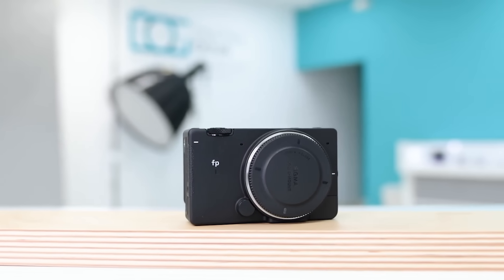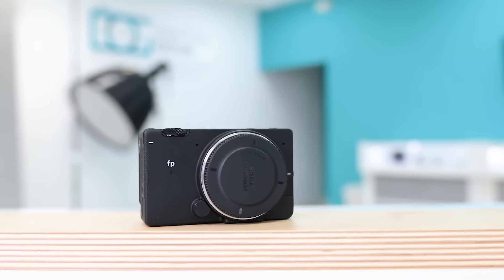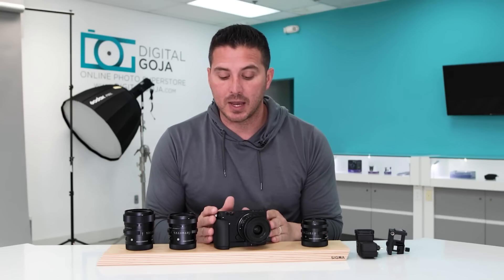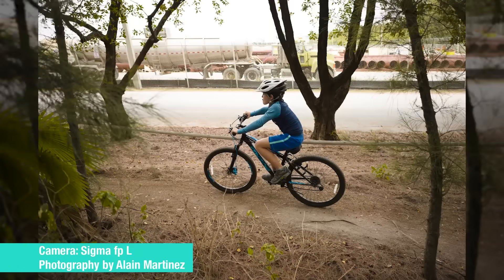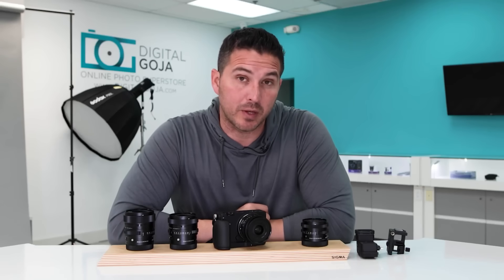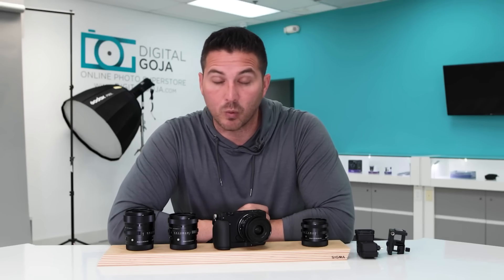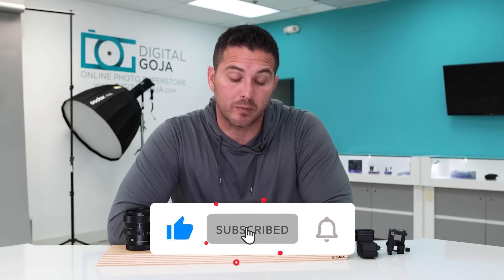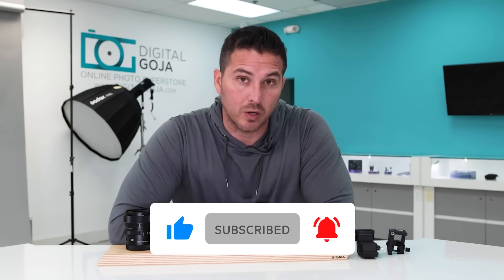The fact that this camera is so small means that you can just put it in your back pocket and take it with you when you're having fun with your family, and it has the power of a much bigger camera. Having 61 megapixels in such a small body is pretty impressive, and from what I understand it went from 24 to 61 megapixels, which is a significant jump from one generation to another.